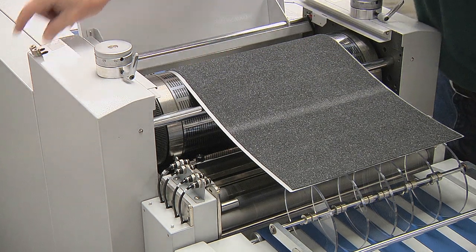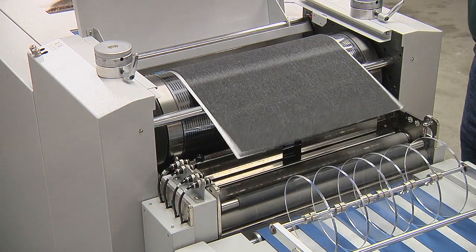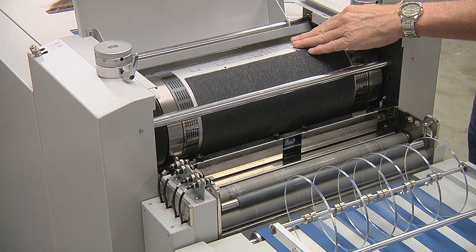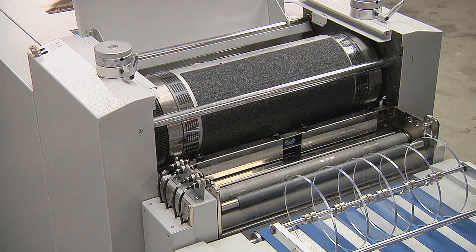The RDC Flex can run standard 20-up, 5 across by 4 down, or 21-up, 3 across by 7 down business card formats.